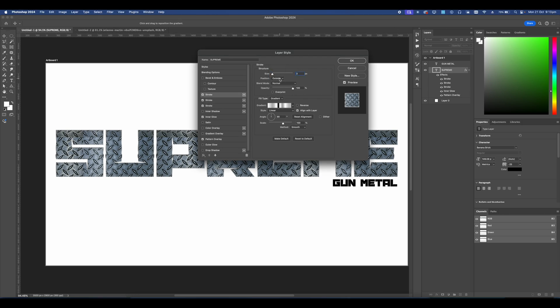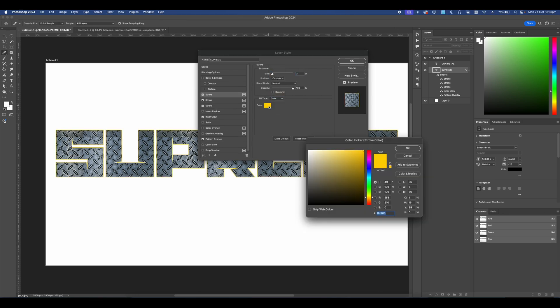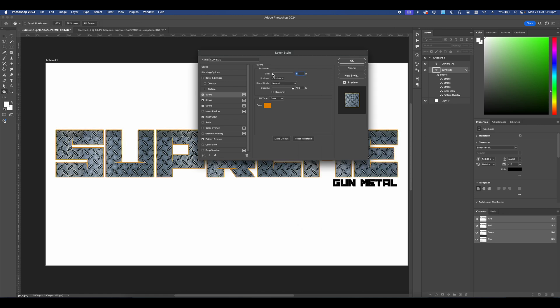We're going to add another stroke. Make sure this one is also set to the Outside. Change this one to Color, select whatever color you want — I really like this orangey look. Make it a bit larger.